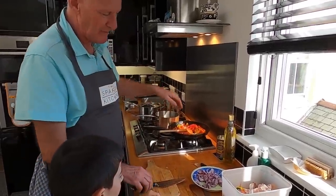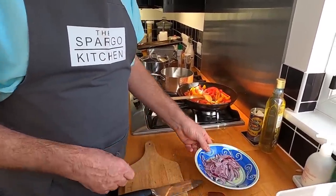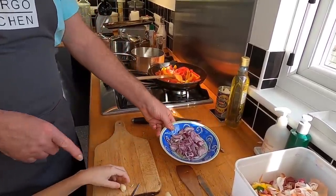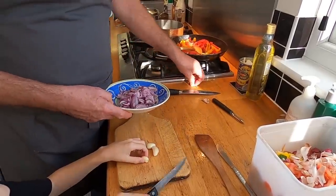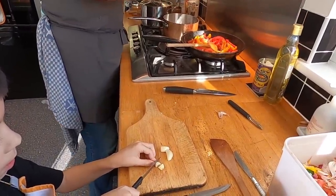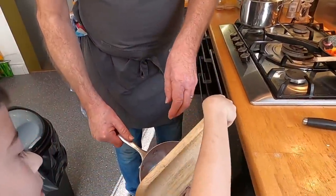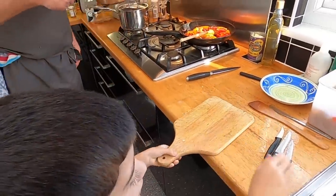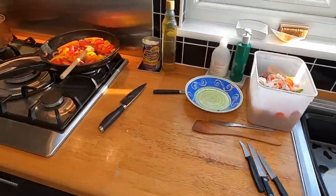So James, we can have that garlic chopped up now please. Well done James - tip it in by picking up the board. Nicely done. Let's pop that lid on - thank you for wiping down.